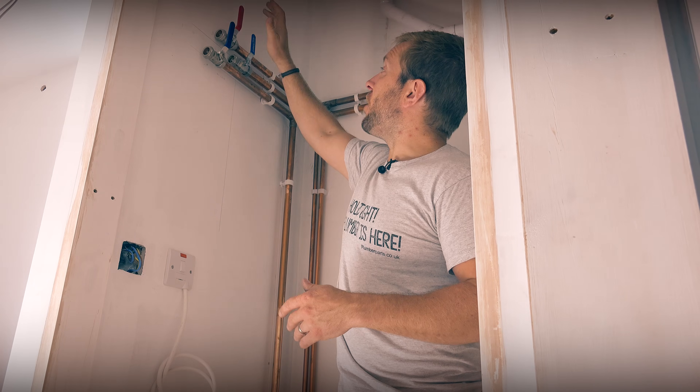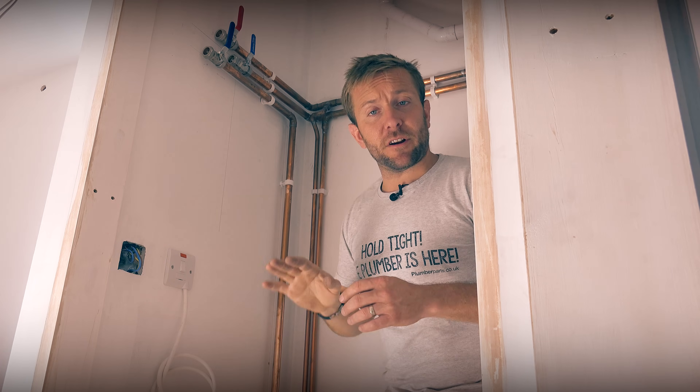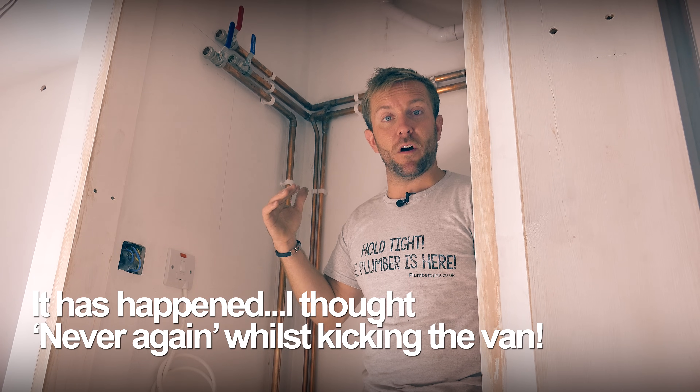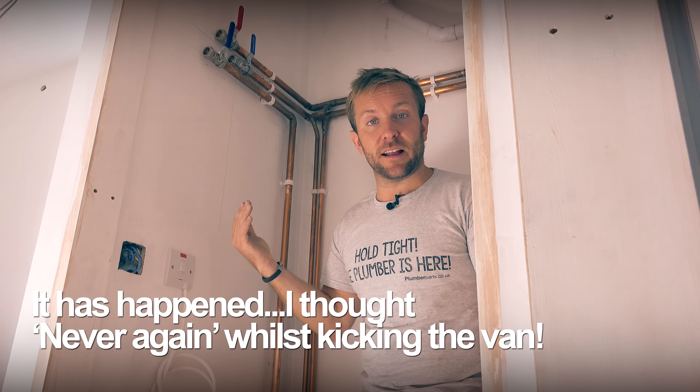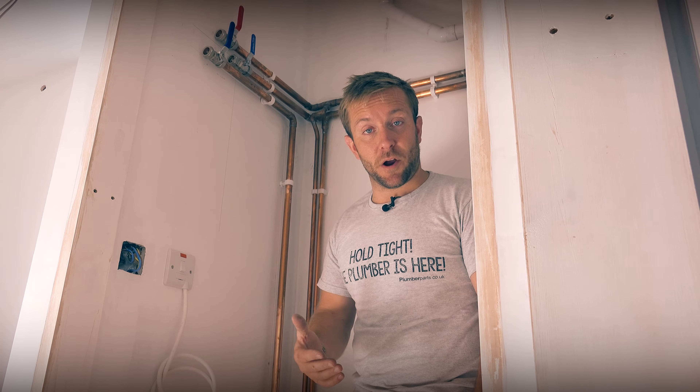At the top here we've got our hot feed out, so that should just be nice and easy — it's going to drop and come into the front of the tank. The reason I've pressure tested beforehand is the last thing I want is to put my tank in, fill it all up, and realise I've got a leak at the back with 250 litres of water in the way before I can even get to it. So I've pressure tested this already, and I'm happy there are no problems.